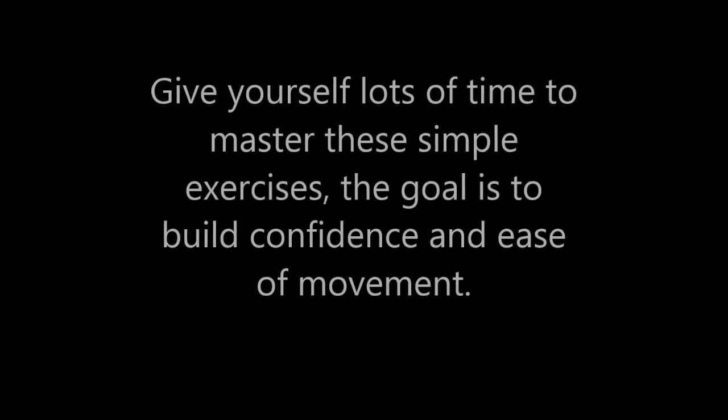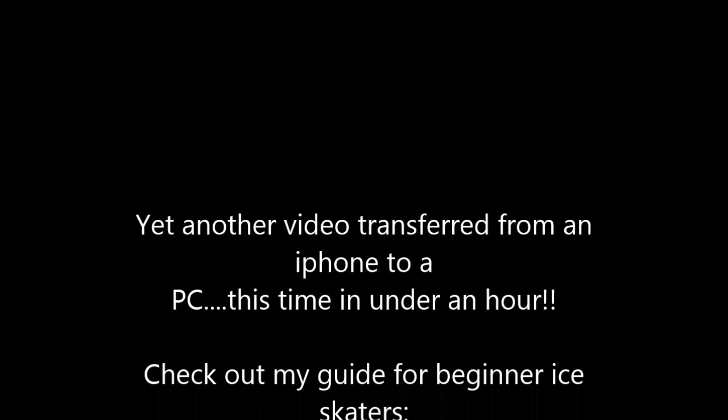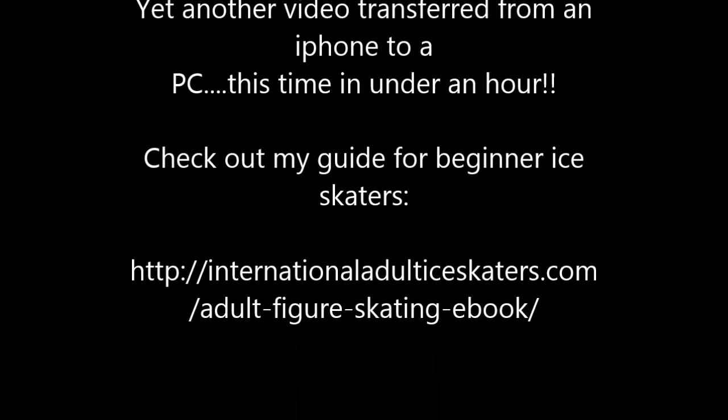I want you to practice it and get comfortable with it. Keep working on it, have fun, and I'll see you sometime soon. Bye-bye.